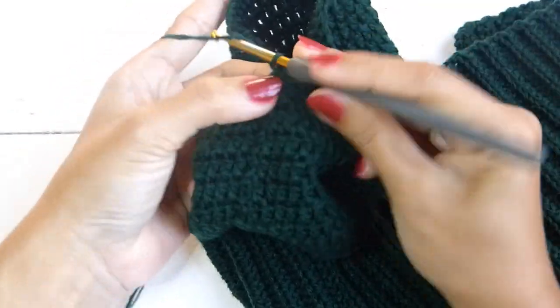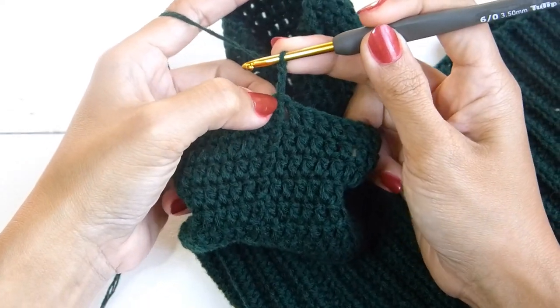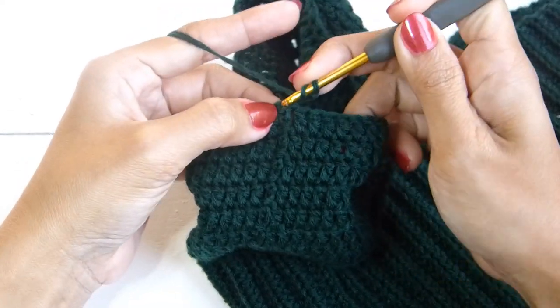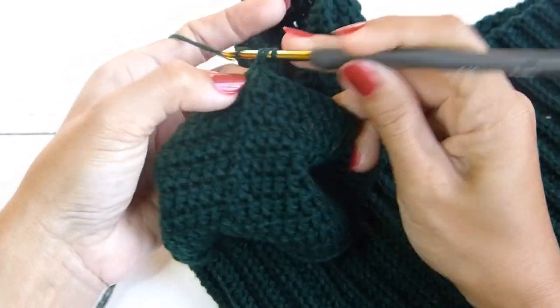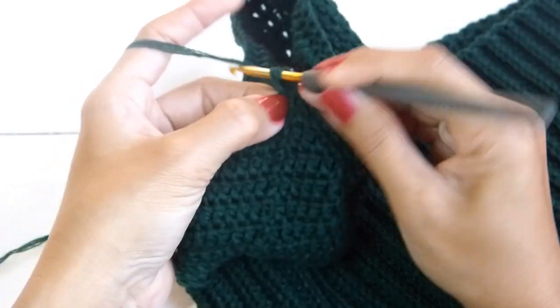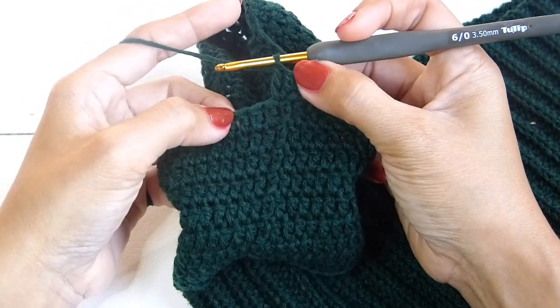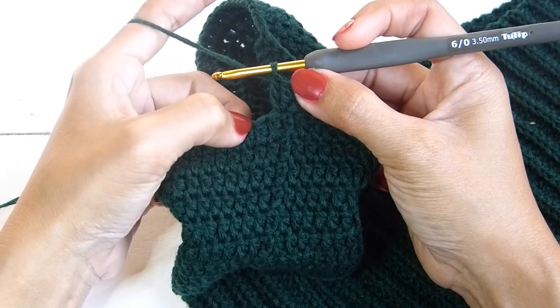Chain three and work the last round. Work two double crochet back in that same chain, so we have three stitches in one stitch. Continue with three double crochet in each of the stitches all the way around.